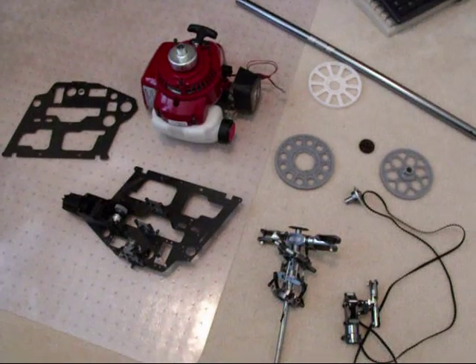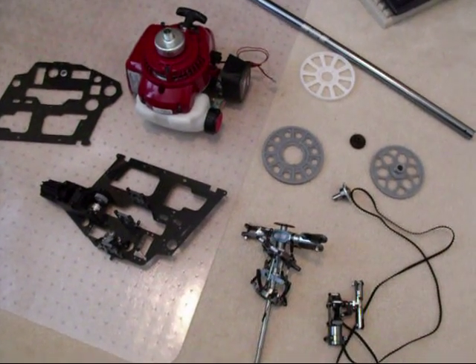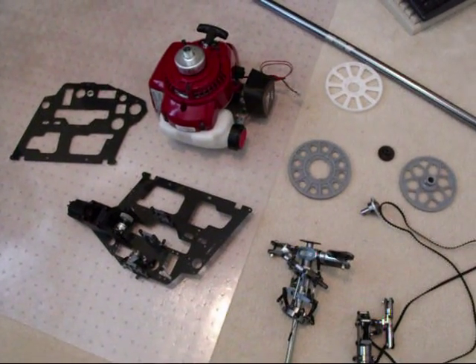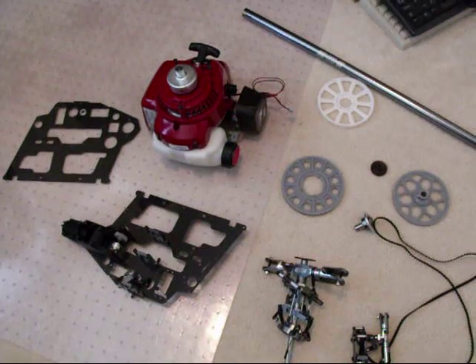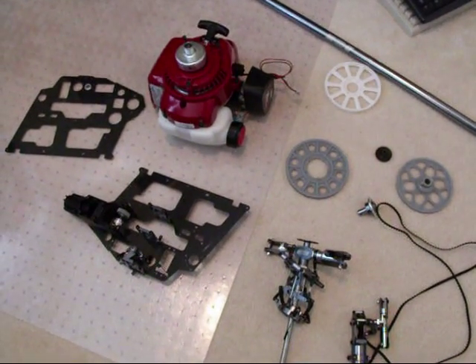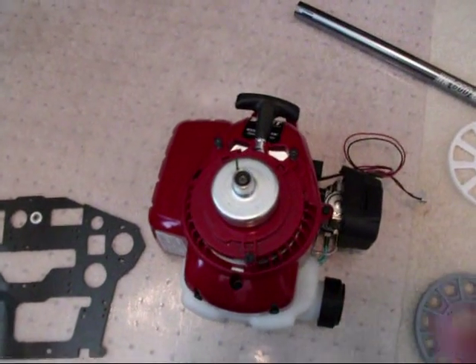This is going to be a video documentation of a 600 Gasser conversion that I'm building. It's basically a Hobby King HK 600 GT electric, and I'm going to be adding a 25cc Sears Craftsman Weed Eater engine.